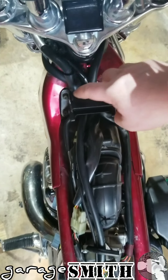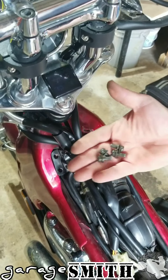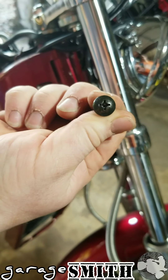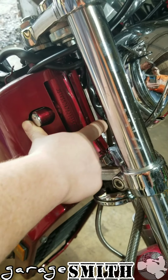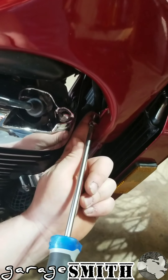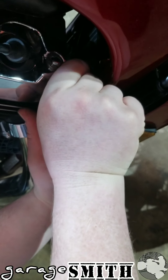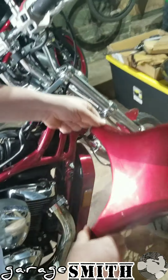Next, take your four bolts out for the gas tank mount and it'll just pull right out. Next are your frame covers — you're gonna have three Phillips head bolts in the neck of your bike. Unscrew them, then undo the bolts that wrap the bottom of the frame covers around the actual frame. Your frame covers just pull off; repeat the process on the opposite side.